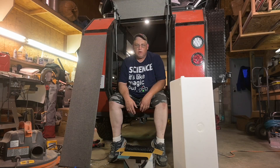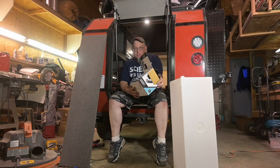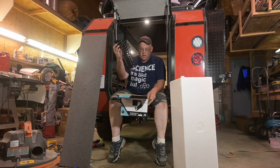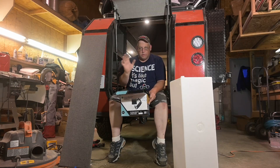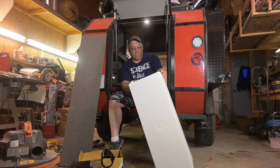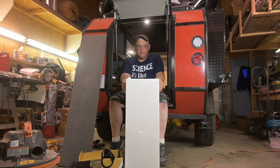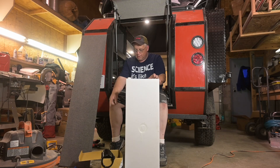Welcome to episode 15 of the square drop trailer build. We're back and it's time to get started on the onboard water. I got this faucet kit from Amazon with a hose and a shower head. We're just doing cold water for now. This is a twin gallon tank from Class A Customs — it's the only one I could find that would fit underneath my bed. We're going to install this, get a drain in, get the pump installed on the outside of the trailer.